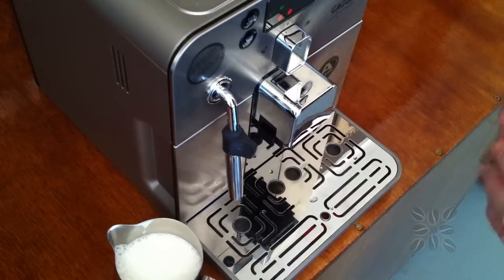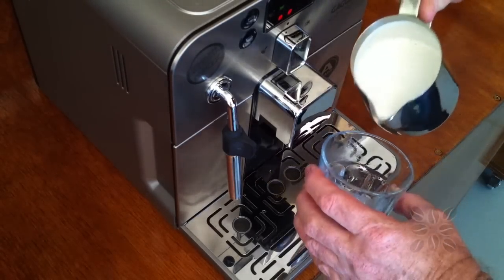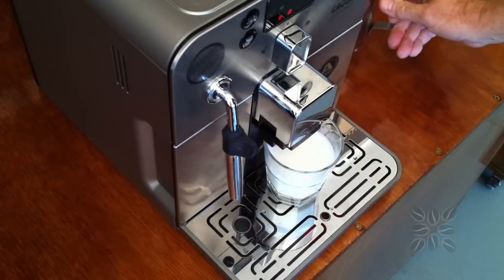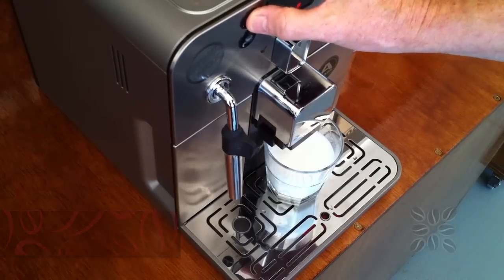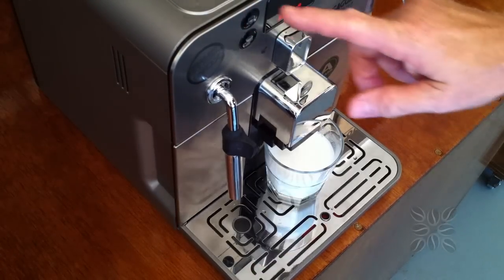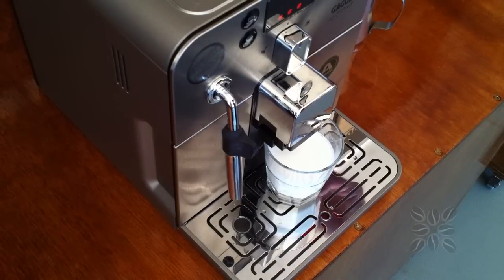Now the next part of the process is obviously you're going to want to make yourself a coffee to put the milk into. So we'll put some milk in the glass and then we can add our coffee to it. It's just a case of choosing how strong you'd like your cup of coffee to be. What you might have noticed me do then was press the button twice. You'll also notice there's a little bit of steam that comes out at the right-hand side of the machine because they automatically purge themselves for you.